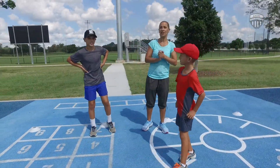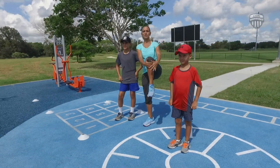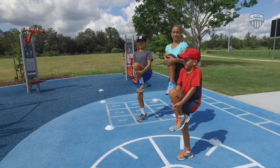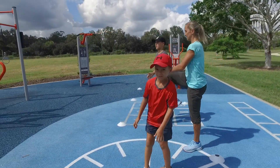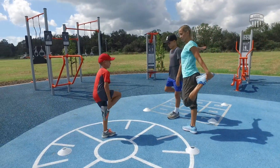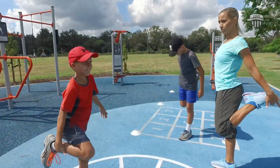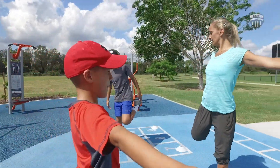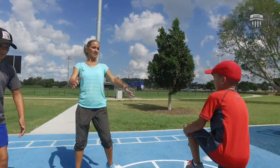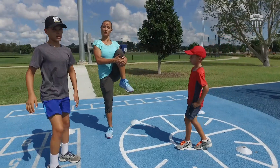Now that we're nice and warm, we're gonna do a few dynamic stretches just to make sure our legs are really good before we start big jumps. Squeezing your knees into your chest, just doing a few on each leg — good job. And then you're gonna pull your foot up towards your bottom, stretching out the front of your legs. Just a dynamic stretch, so we just keep moving — nice work.